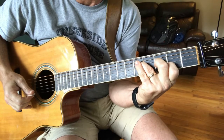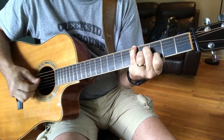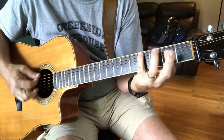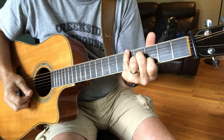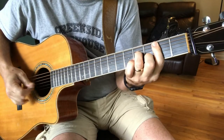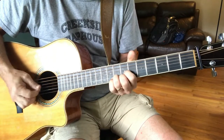It's a flat 9 — A with a flat 9, A7 flat 9. 'The way that I love you.' A7 flat 9.